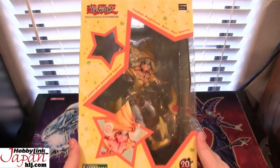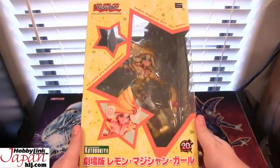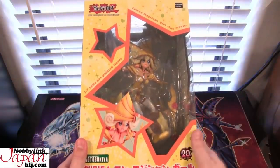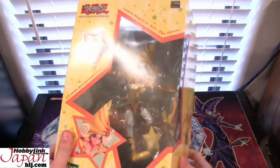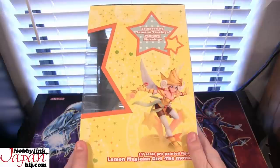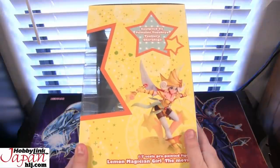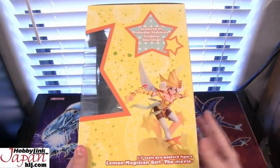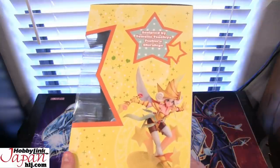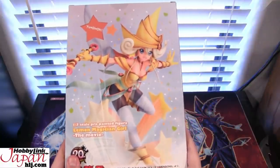It's kind of tough to actually put this whole figure on camera like this, so I'm having sort of a weird angle because it's actually a pretty big figure in a big box. Before we begin, Hobby Link Japan sent me this to do an opening on, so be sure to check them out. Link in the description — they have all kinds of different anime statues, all the different Yu-Gi-Oh! statues coming out, and I've been looking at a lot of the Dragon Ball Z figures too.